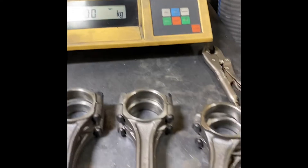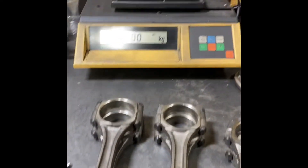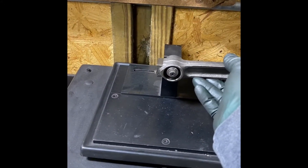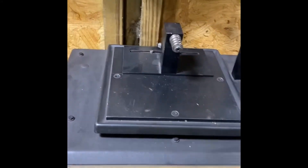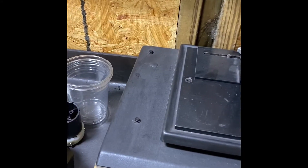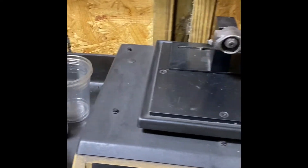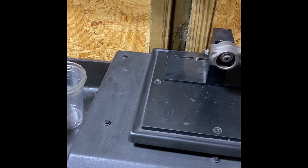All right, let's weigh all our small ends of our rods. I had to grind on four of the six. The big ends were spot on, so we'll just do a double check here. 197.5. 197.5. 197. We want to be within one gram here. 197.5.